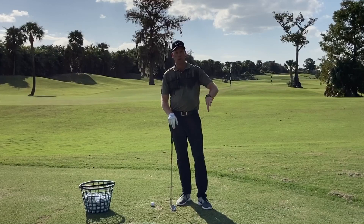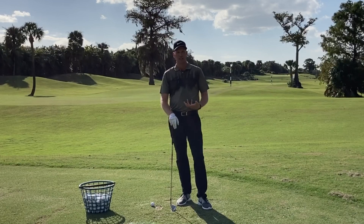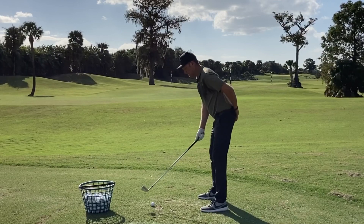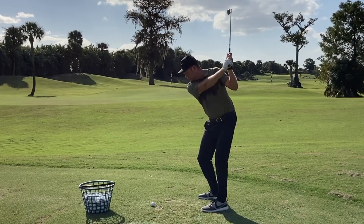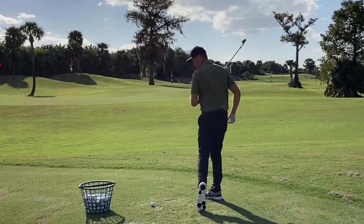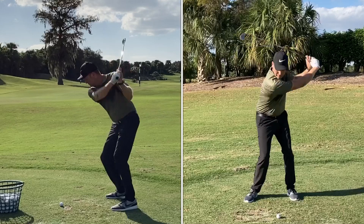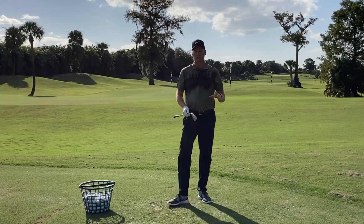We've trained with a wall or with our golf cart, and we're starting to feel like we're using our hips better in the golf swing. Now we're going to put it into an actual golf swing. I want to rehearse that first — imagine that wall or golf cart behind me. I'm going to push in with my left hind end in the backswing, feel like both are touching at impact, and then at the finish feel more like just my right hind end is touching the cart. Let's put this into a golf swing and see how it feels. Yeah, that was great — that felt the most solid of all the shots I've hit so far today.